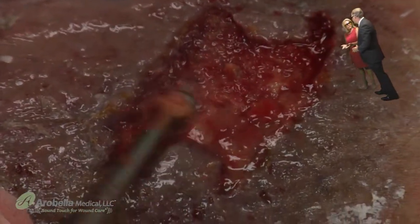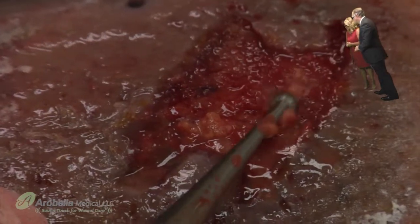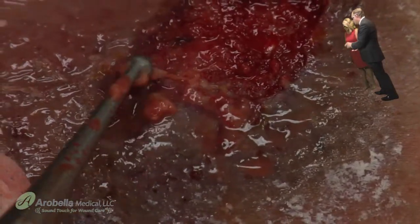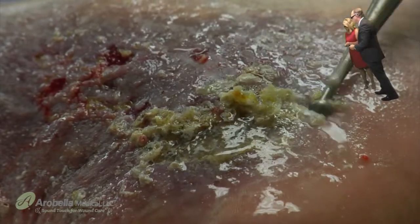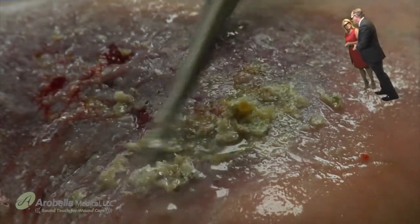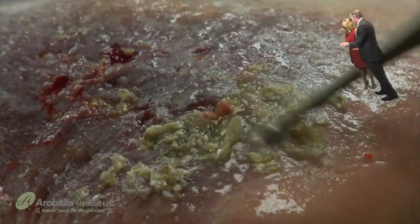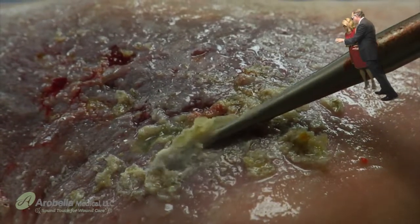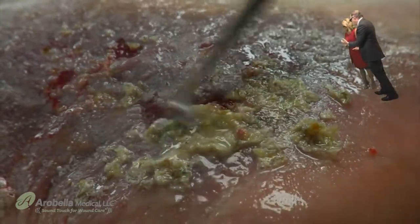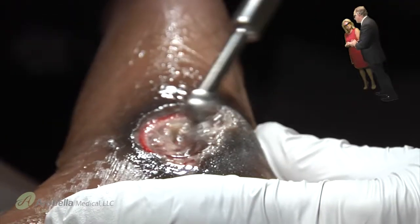Studies show that with multiple debridements we're decreasing the bioburden, and with ultrasound added, you're actually manipulating the cells to a greater extent — you get cellular stimulation in addition to bacterial killing. You get the best of both worlds. The wonderful design of the system is the curette — Elias was ingenious in coming up with it. One thing I really like about the acoustic system is the ability to do excellent peri-wound debridement. This hypertrophic dermis and scaling is a nidus for infection — bacteria and exudate can collect under it, putting the patient at risk for infection and poor wound healing.